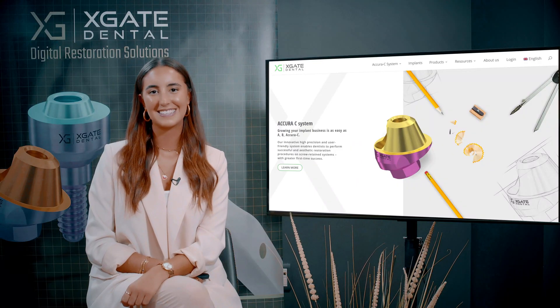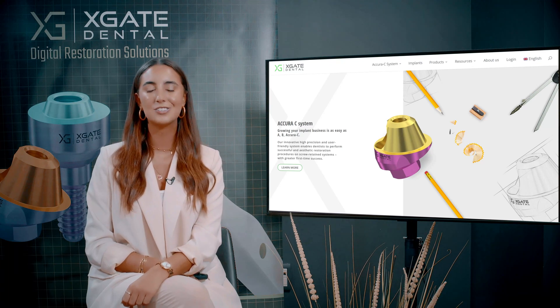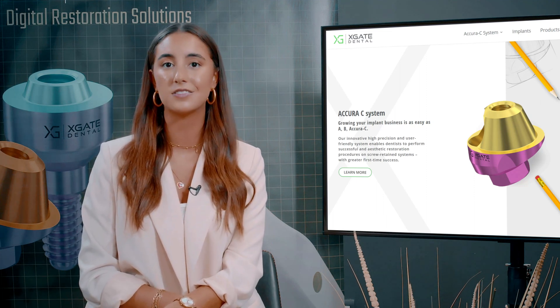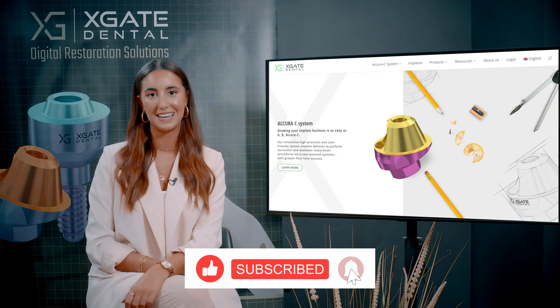Hi everyone and welcome back to Xgate Dental. I'm Emanuel Kadosh and we are here to discuss new procedures in the field of dentistry. We will provide interesting new cases to exhibit how doctors use our products to solve complicated dental cases. Don't forget to subscribe and follow and stay up to date.